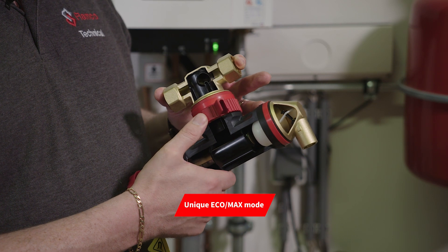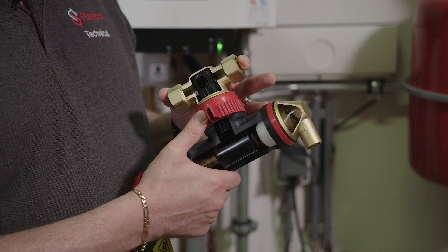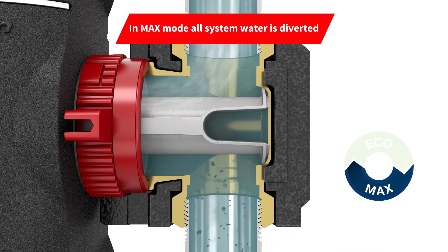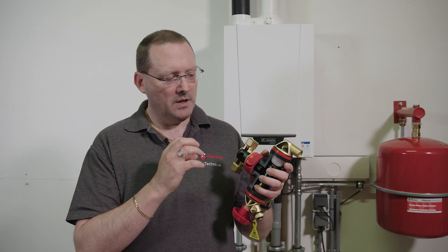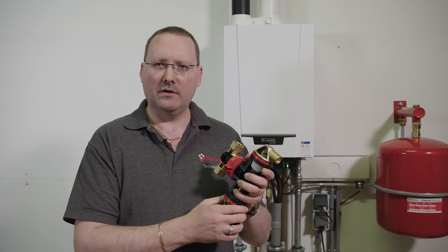What's unique about the X-Stream is they all come with an eco and max function. The max function is designed to be used when you're first starting up the system or running it after any maintenance. With the max function, all of the fluid is diverted through the separator, so we're subjecting the entire system flow and the entire system volume to the magnets in the dirt version and to the automatic air vent in the air vent version.